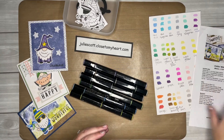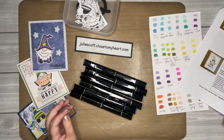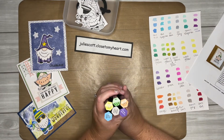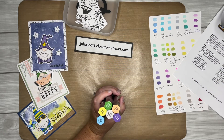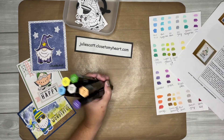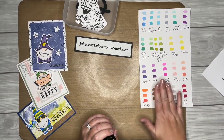I pretty much colored the gnomes exactly the same for all the projects, just to make it easier, because our focus is the distressed oxides. So hopefully once we color one, you can color the rest of them. The ink colors we used are: lavender blend, citrus blend, brown gray, fair skin, light green, and true blue — those are the six I used on all the different gnomes.